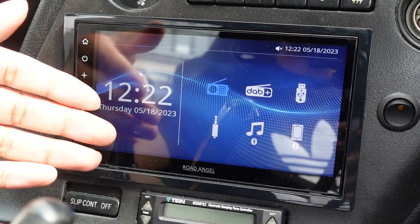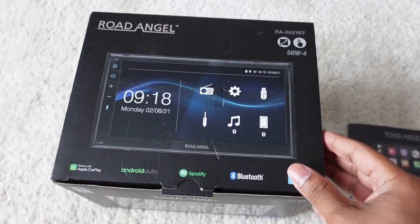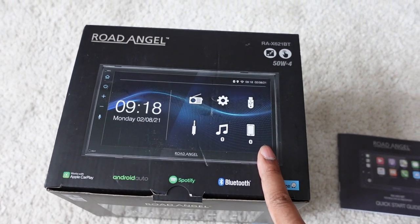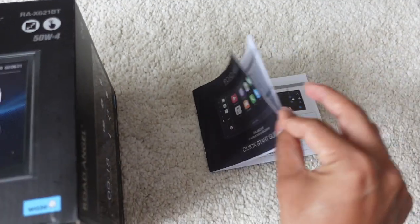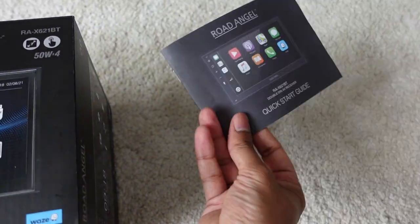With any good review, let's look at what's included inside the box. We're going to be unboxing the RA X61 Bluetooth version and I'll show you the only slight difference between this and the DAB. Inside the box you get an instruction manual which basically gives you a quick start guide and shows you how to use the stereo.